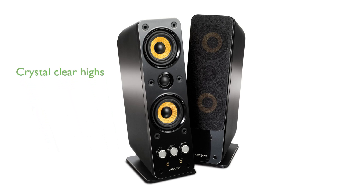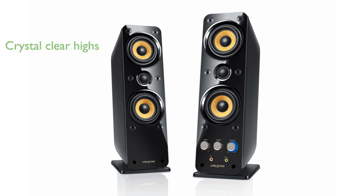The dual-woven glass fiber drivers and silk-dome tweeter ensure crystal-clear highs and full-range audio. With an improved power output of 16 watts RMS per satellite, the Gigaworks T40 Series 2 delivers exceptional sound quality.